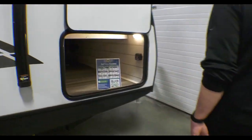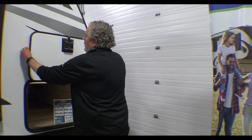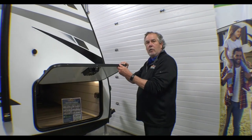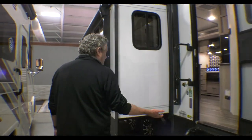Electric stabilizers, power tongue jack, and ample storage there. Heavy thick door too — it's just not real flimsy. Shuts nicely. It's a slam latch, they call that. So let's go take a look inside.